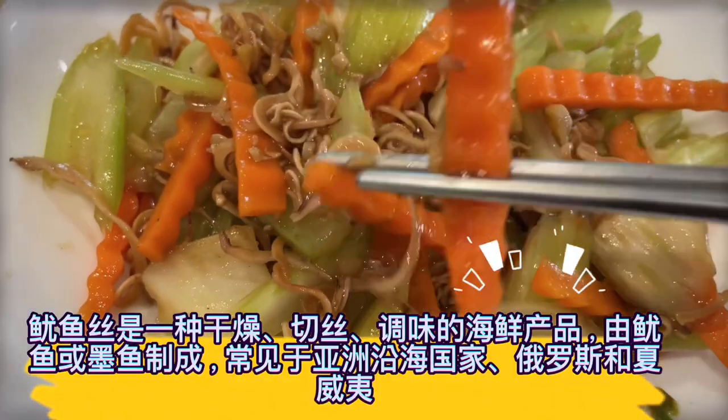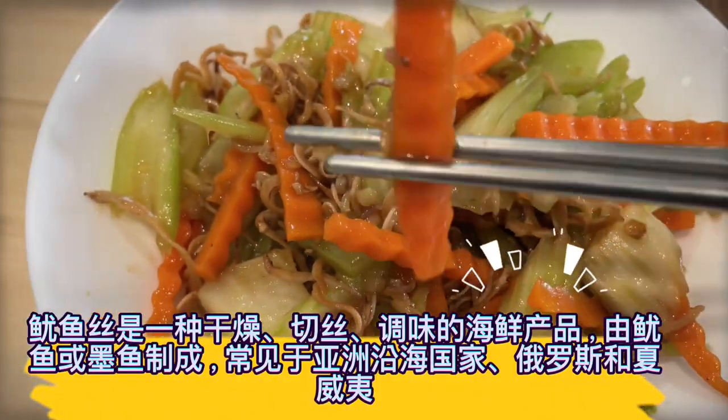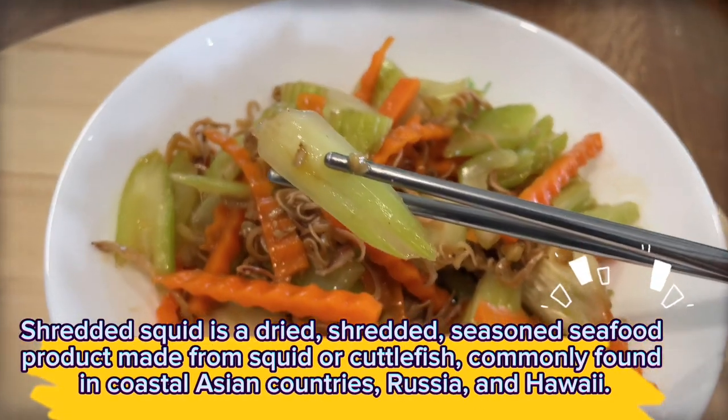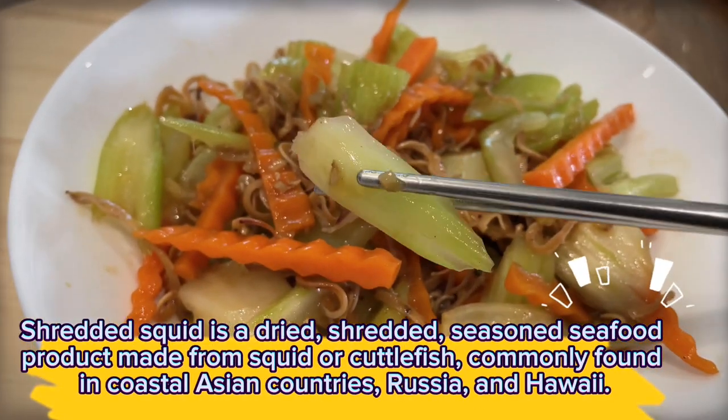Shredded squid is a dried, shredded, seasoned seafood product made from squid or cuttlefish, commonly found in coastal Asian countries, Russia, and Hawaii.